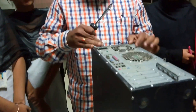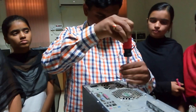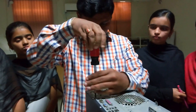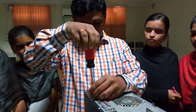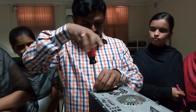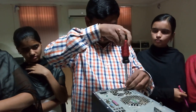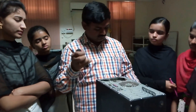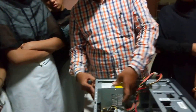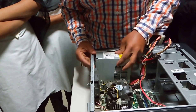To remove the switched mode power supply, you need to remove these 4 screws. Now I am removing those screws. After removing these screws, you can simply pull out the SMPS.